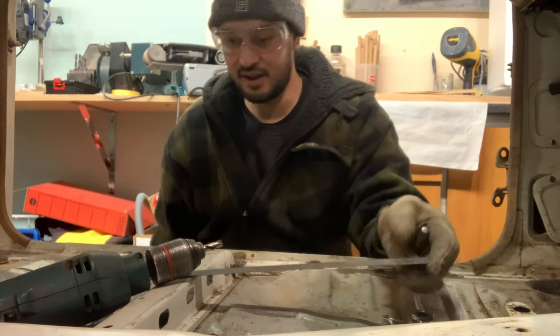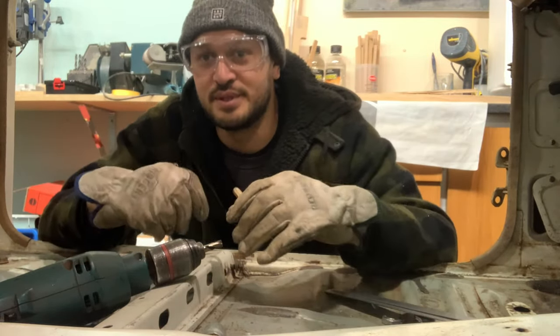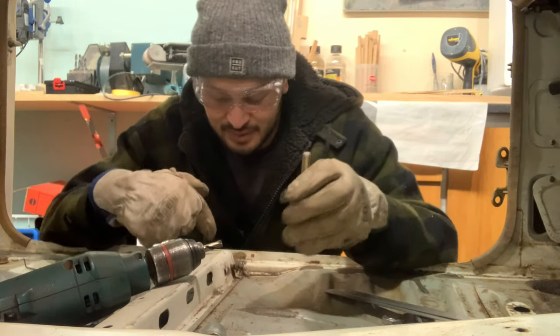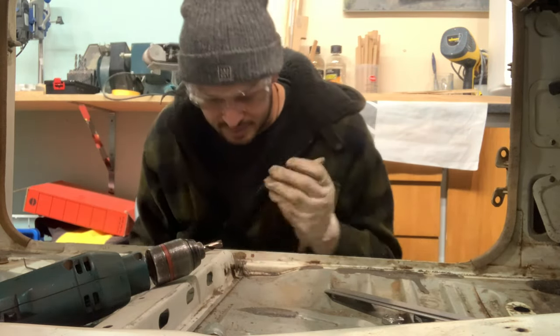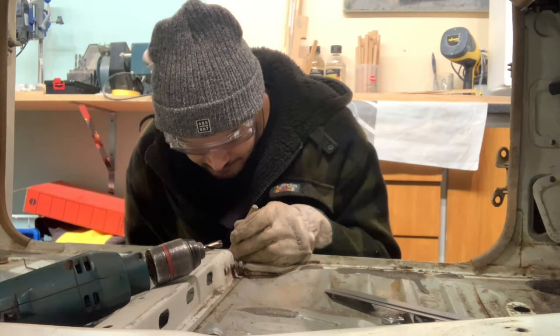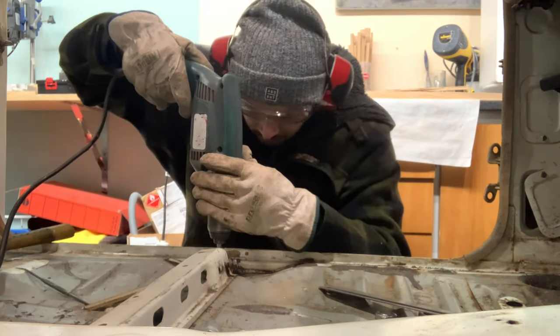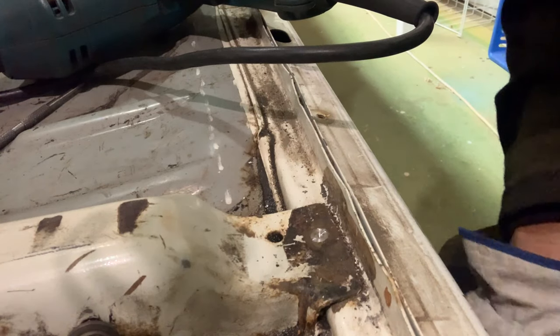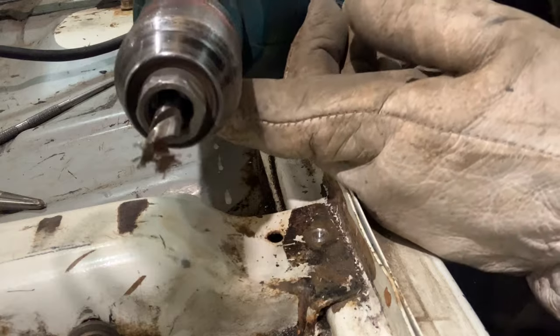We'll start off by unstitching the spot welds on the passenger's side rail — the driver's side one was broken before so I welded it up. We'll unstitch this so that when I cut it, it'll just separate easily. I'll use a center punch to dot where the spot welds are and then drill them out. Using a center punch to mark them also helps locate the tip of the spot weld drill bit so it sits and starts better.